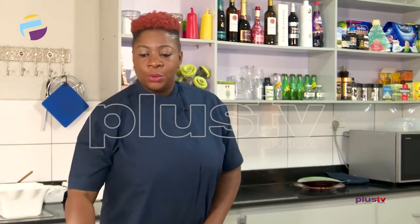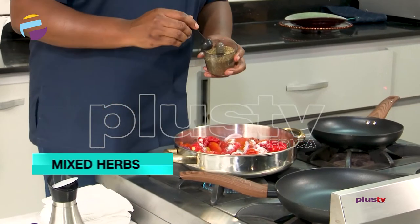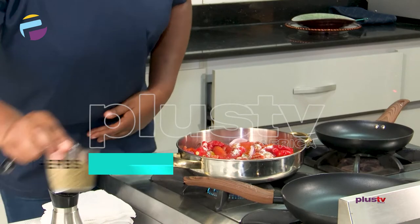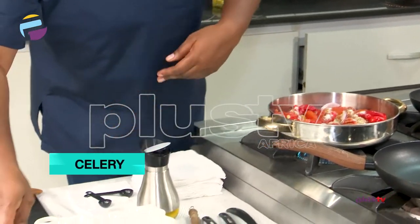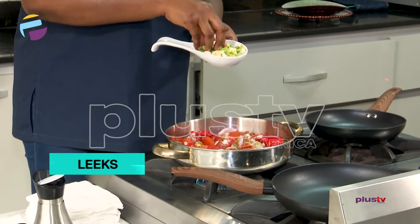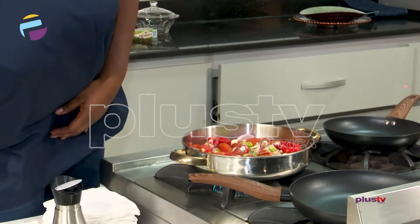We're going to put a bit of salt in here. You've got your mixed herbs — dry mixed herbs. If you have the fresh ones, it's fine as well. You've also got your all-purpose seasoning. You've got your celery and leeks, which you can always get from your local vegetable sellers in the market. This gives it a bit of natural taste, so I just put in a bit.